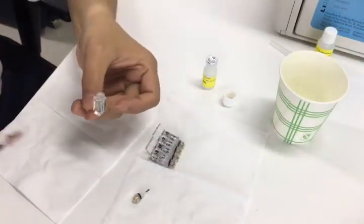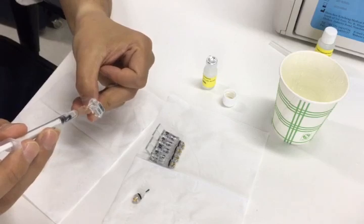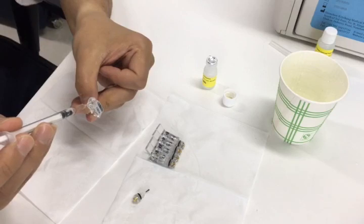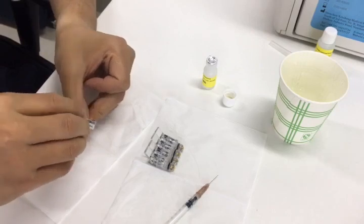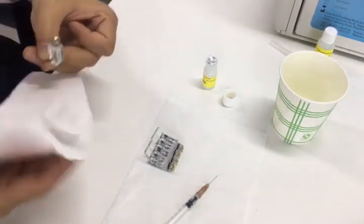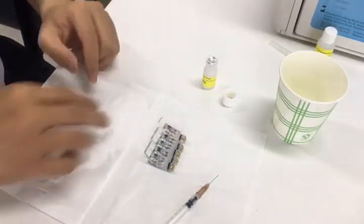Then remove it out, and put the rest of the solution into the electrode. Tilt the needle to avoid damaging the membrane, and push the syringe very slowly. Then close the cap. Use the tissue to clean the metal contact for the electrode and the gas ring. Pay attention to the volume of the inner solution. The rest of the electrodes follow the same procedure.